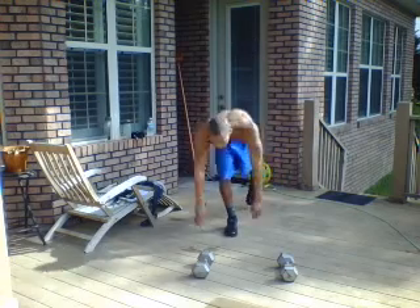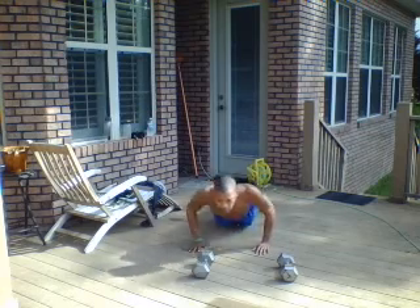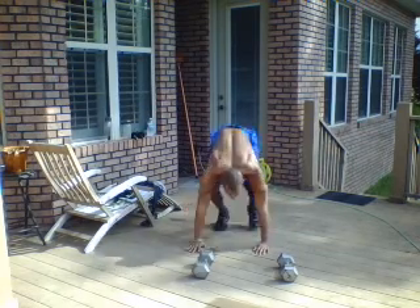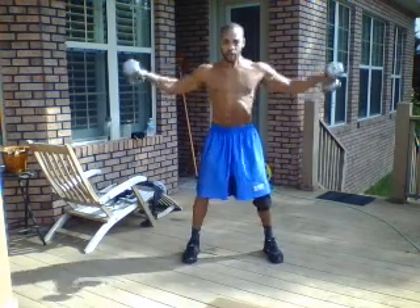It starts off with 10 pushups, and I'm actually doing all of it because it's only like a five-minute workout. 10 pushups. Then 10 lateral shoulder raises.